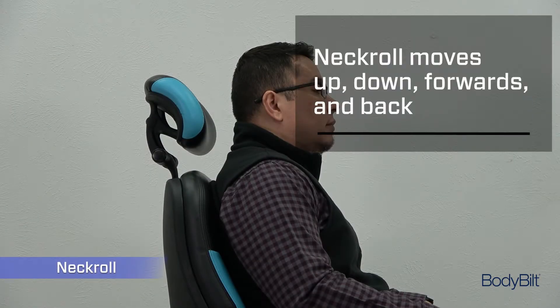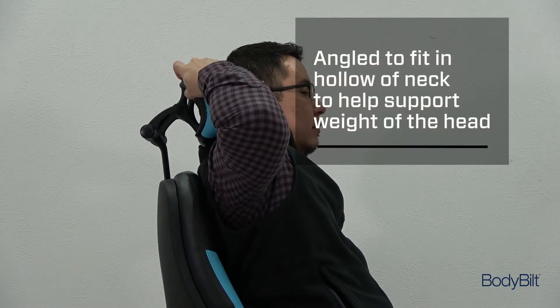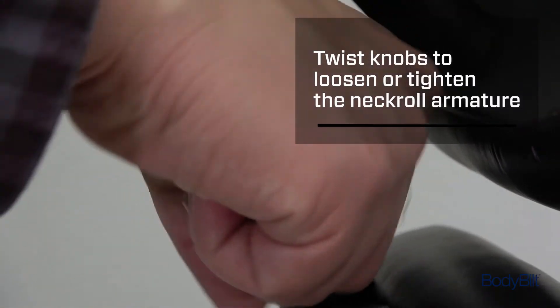The neck roll moves up and down, forwards and back, and should be angled to fit in the hollow of the neck just under the base of the skull to help support the weight of the head. Twist the neck roll knobs in the direction indicated by the arrows to loosen or tighten the neck roll armature.